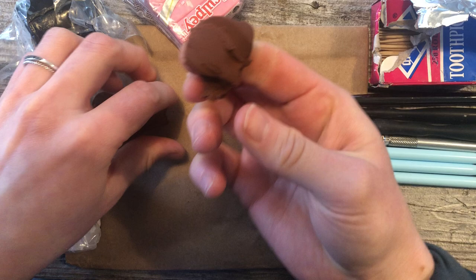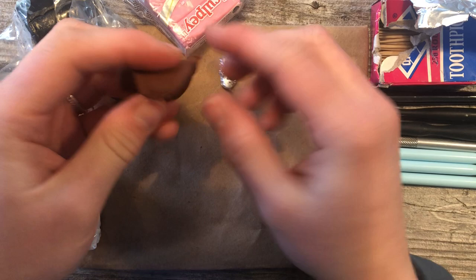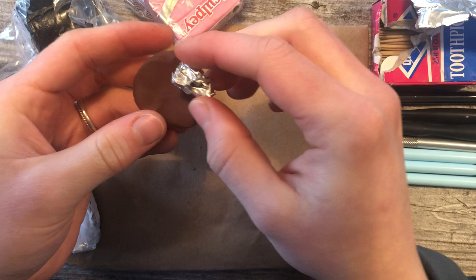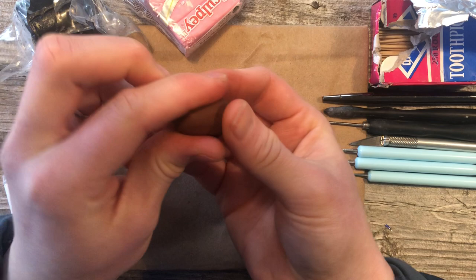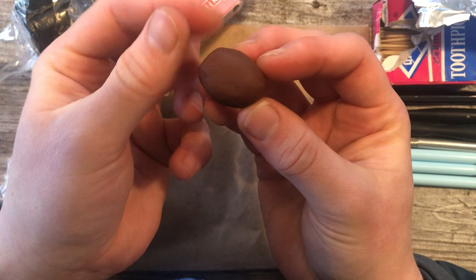Take some of our clay in the dog color — about that much. You can make your dog bigger or smaller; it all depends on what you want to do. Roll it into a ball, flatten it between your fingers, set the tin foil in the center, and fold that clay over. This is the beginning of our dog's head — it'll be a narrow oval. You can just smooth the clay out; we're wanting to smooth those lines out.